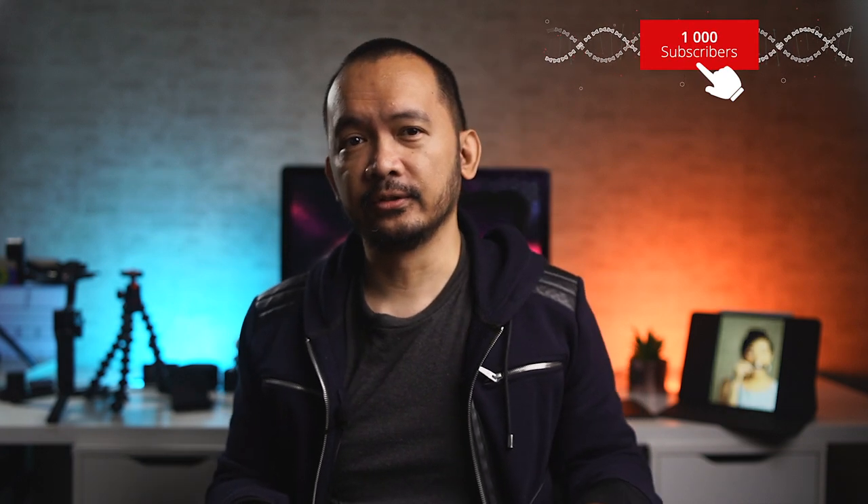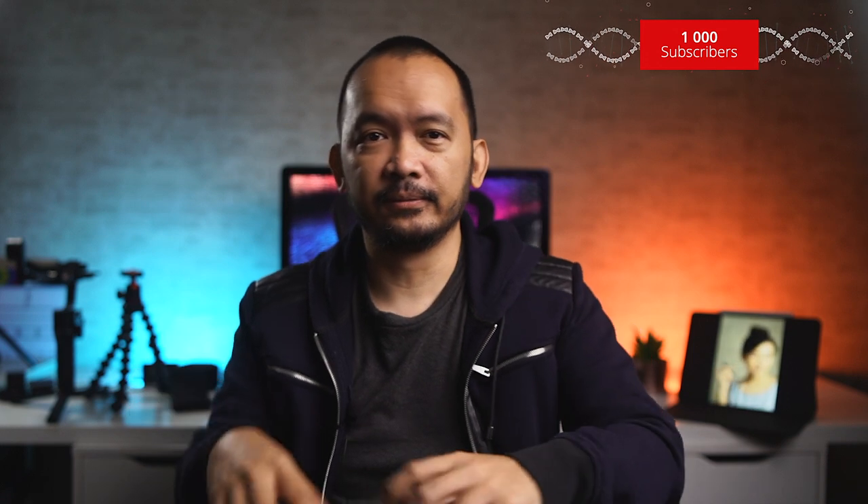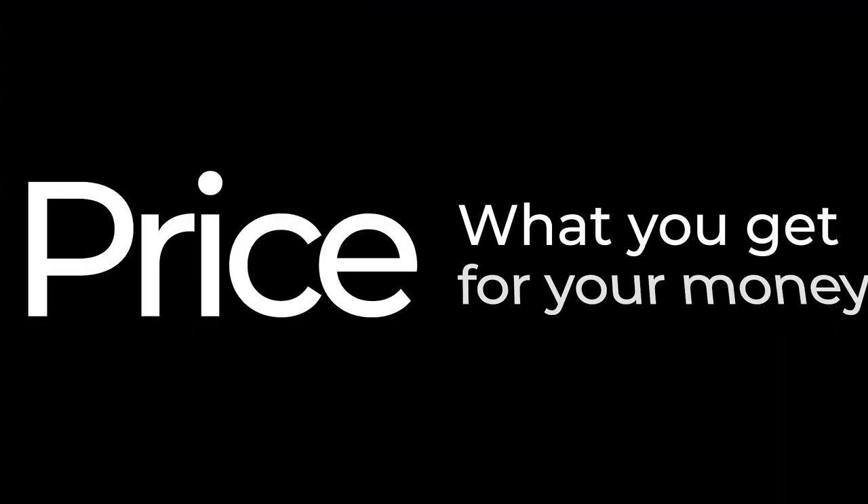If it's your first time here, I do photography and videography-related content like tutorials, gear reviews, and behind-the-scenes videos. If that's something you're into, maybe consider subscribing — that'll be much appreciated. Let's get to it.